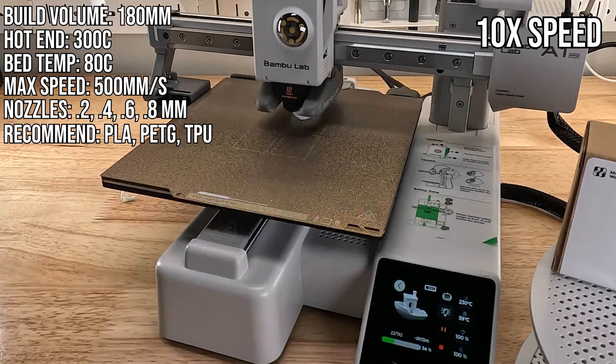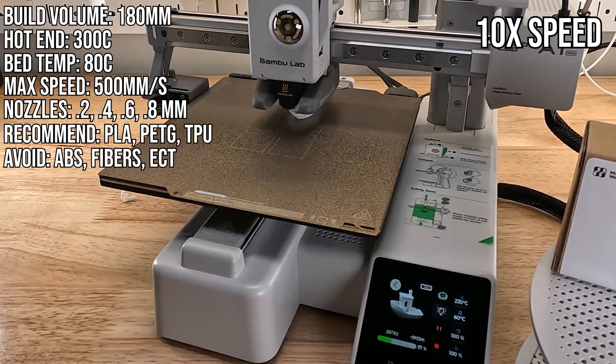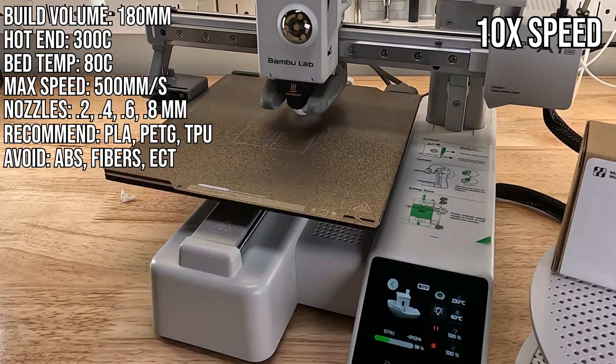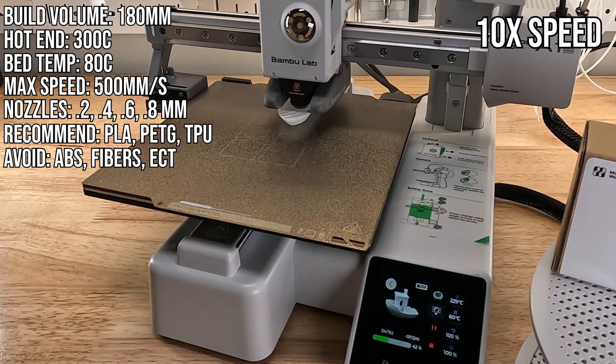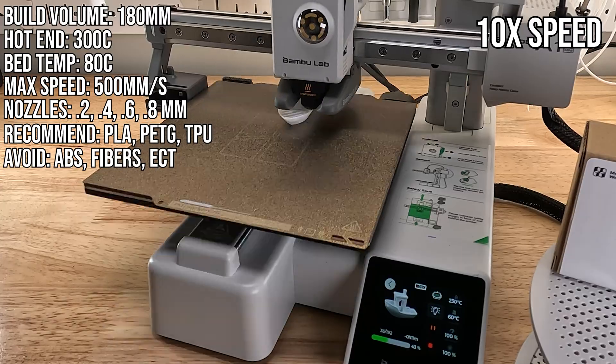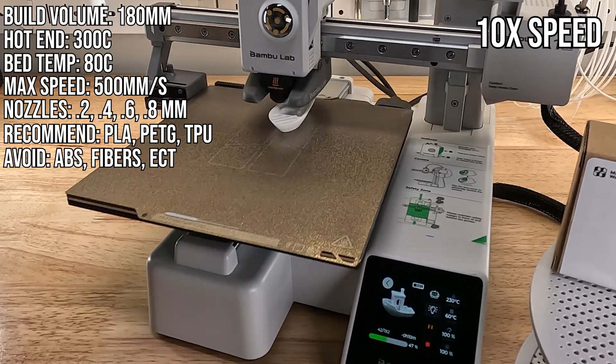This is great for PLA, PETG, and TPU, but you should avoid this for other materials like ABS, because without an enclosure, ABS will easily warp. You also need larger hardened nozzles to do anything with fibers. With ABS and fibers, it doesn't say you can't, just that you shouldn't.